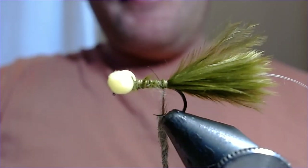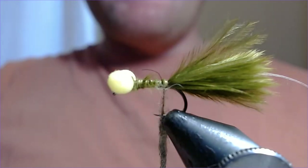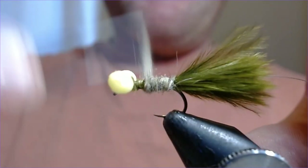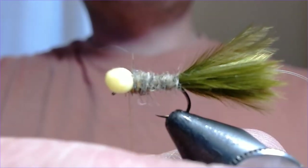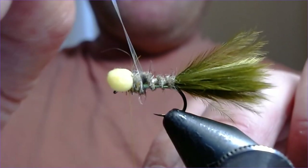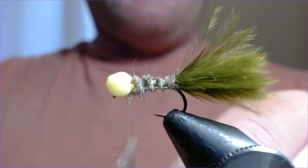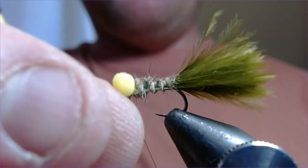What I did notice the other day at Pitsford was that these damsels were as much in open water as at the edges, and they were really swimming hard — so don't be afraid to retrieve these quite quickly. Let's get that dubbing on and work the body up nicely, finishing just behind the head nice and tight. Then we'll bring the rib around — about three turns — and really pull that ribbon tight to hold everything in place, catching it off and finishing in front of the eye. Trim the rib off.